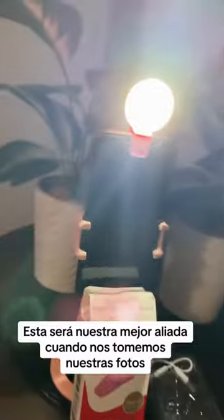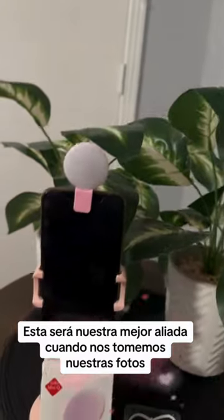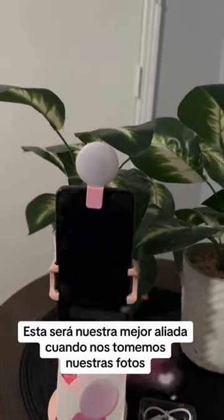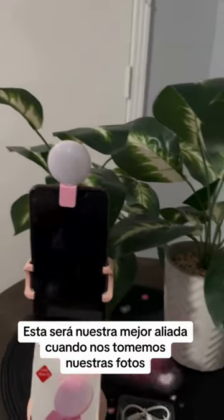One of the best features of the selfie light ring is that it comes with multiple light modes. Whether you prefer cool, warm, or natural lighting, this device has got you covered. You can easily adjust the brightness and color temperature according to your preference, ensuring that every selfie you take is Instagram worthy.